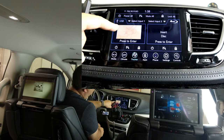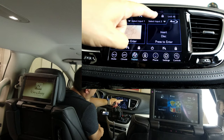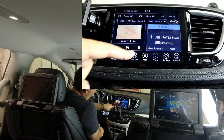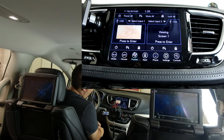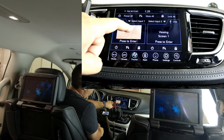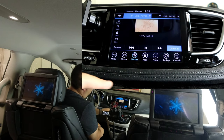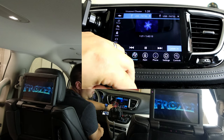Now I have content playing on the screen behind the driver's side seat. If I want that same content to play on the second screen, I can tap Select Input and choose to view screen one as an input. Now both kids can watch the same movie on both screens at the same time. If they're really little, they're probably playing it through the car audio, so I can go into either screen, tap Listen In, crank the volume up, and hear the movie through the car speakers.